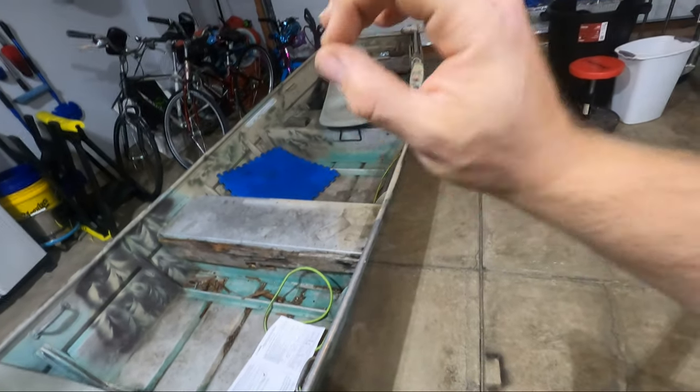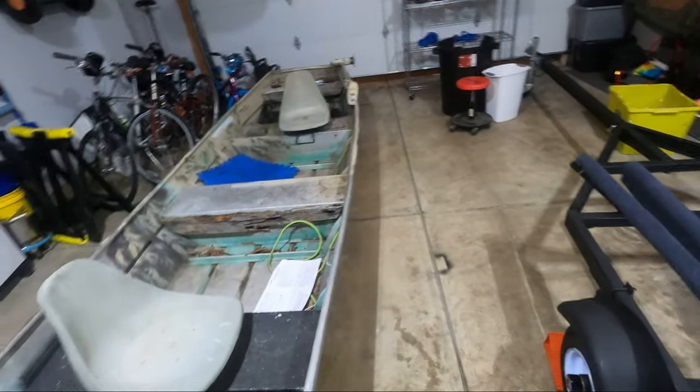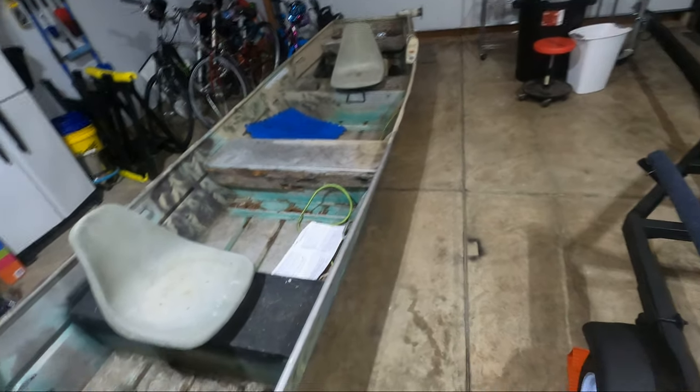For this episode it's demolition and cleanup — trash day is tomorrow. I got a good start already, so I'm going to go ahead and get this all cleaned up and see what we're looking at.